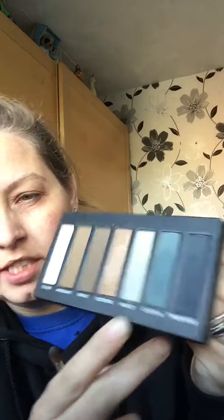I put on my Glorious Primer on my face and then on my eyes the eye primer. I'm going to be using our palette 4 — I'm going to be using Triumphant, Cheerful, and a bit of Honest.